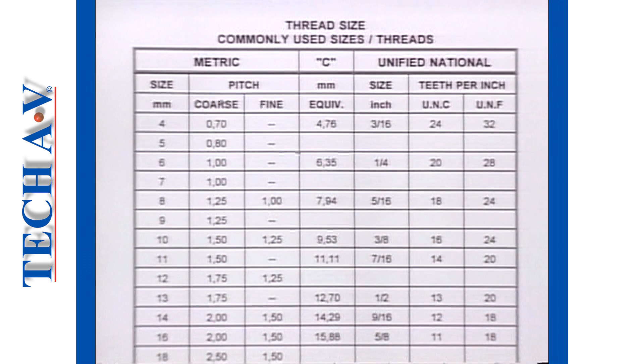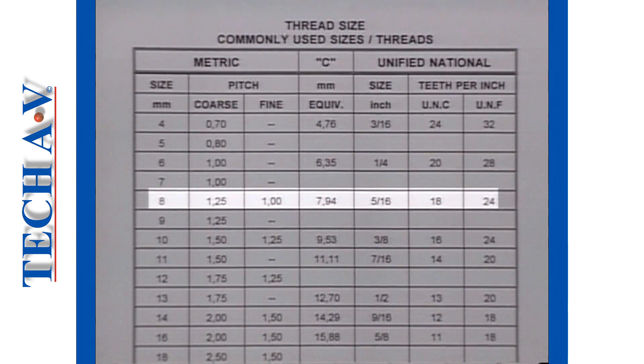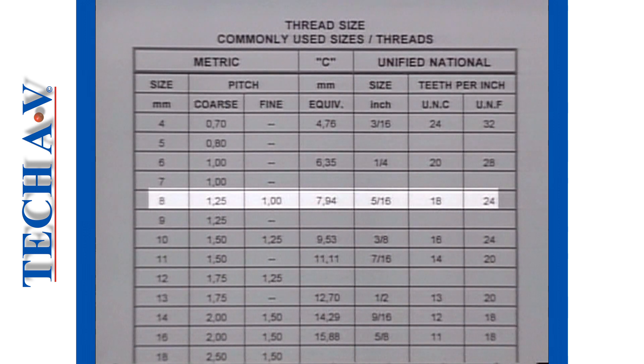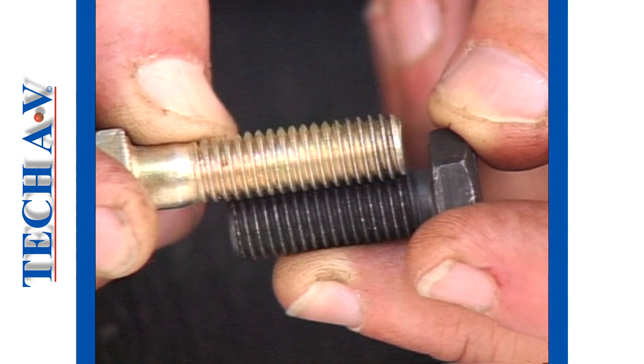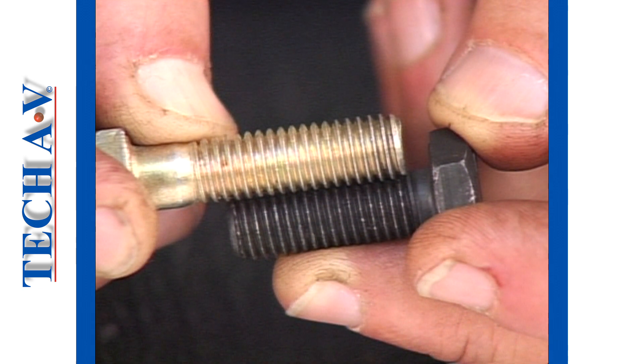At this moment, we need to explain that metric coarse and UN coarse threads are very similar. For example, look how close in size 10mm is to 3/8 of an inch, and even closer is 8mm to 5/16 of an inch. If we compare the threads side by side, they too look virtually identical, but a close inspection shows that the pitches eventually do not align.